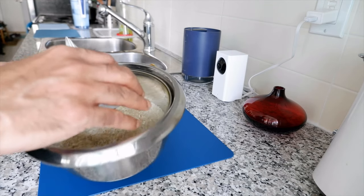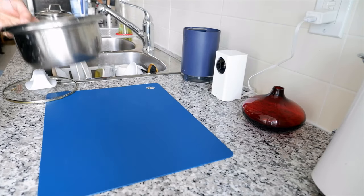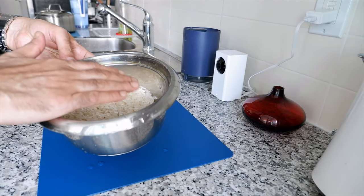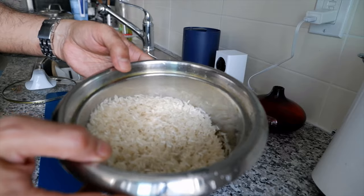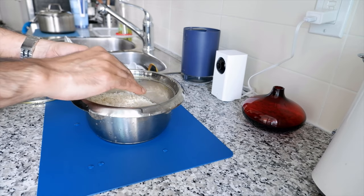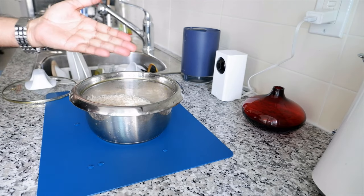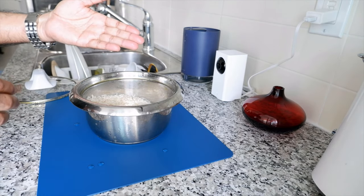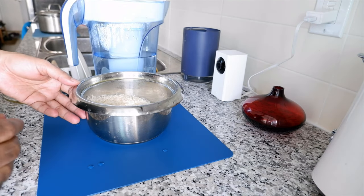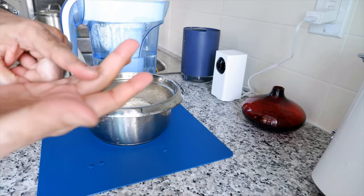First, take some rice in a pot — that's self-explanatory. Then wash the rice. I usually wash it about three or four times until the water runs clear. Once you wash the rice, drain all the water. Now you're going to add water to the rice, and this is the most important part of cooking rice. If you miss the water level or the amount of water, your rice is going to come out either good or bad.